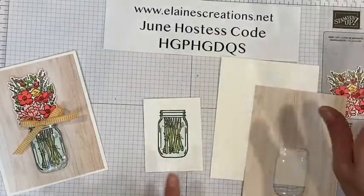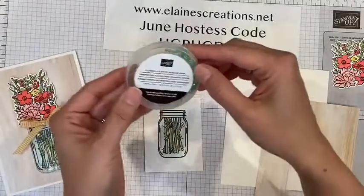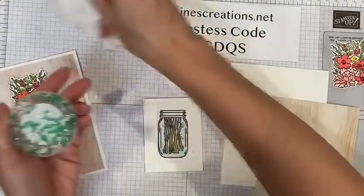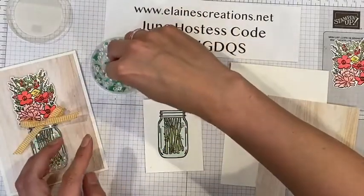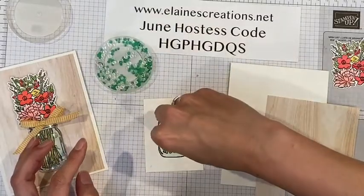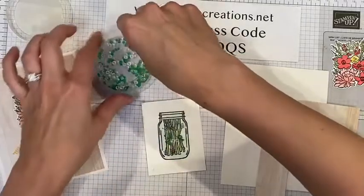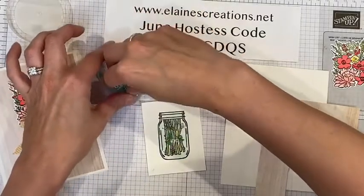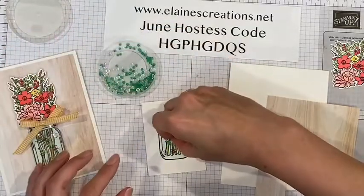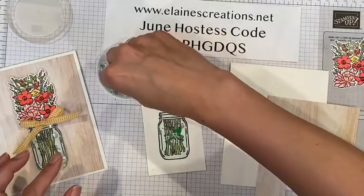Now I am going to be careful about the adhesive. I have got these little beads, little gems — Flowers for Every Season gems — and I am going to add some of those. I'm just going to take a pinch of those and put them in the center here. And I'm going to try to take another pinch and add those in the center. Maybe one more little pinch.